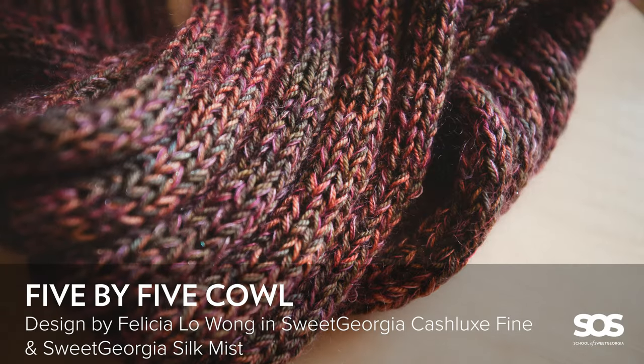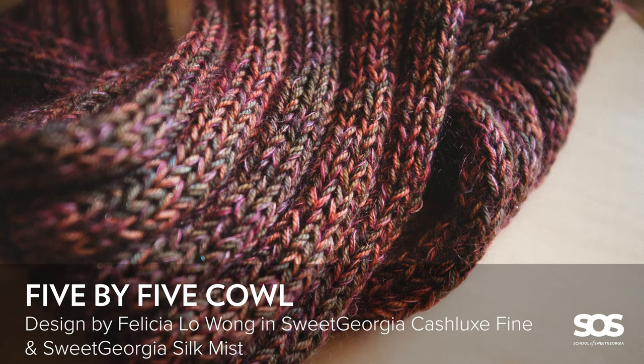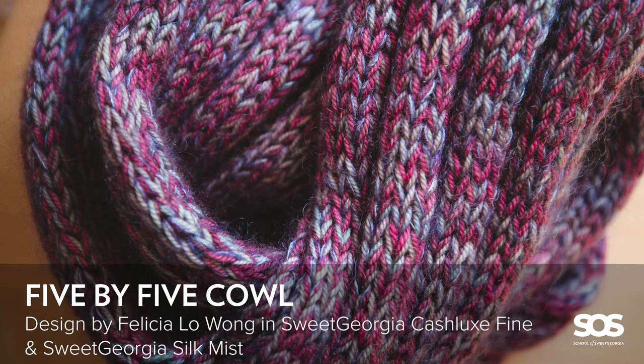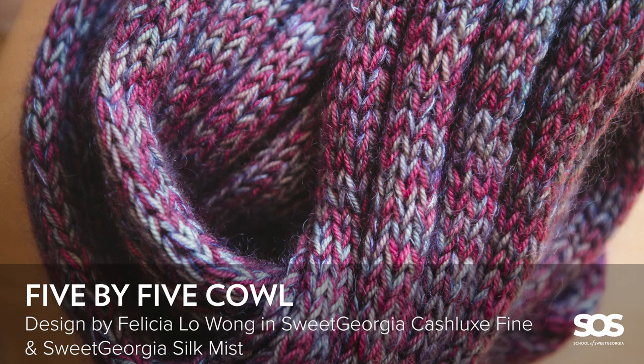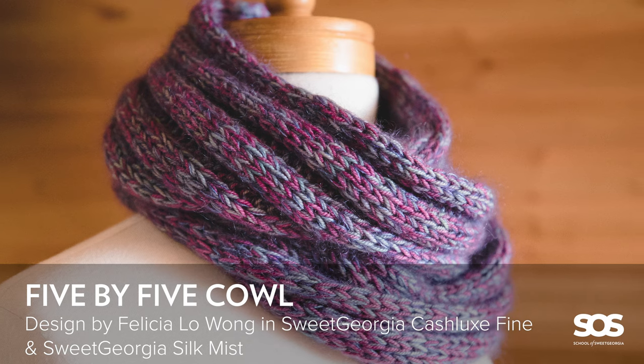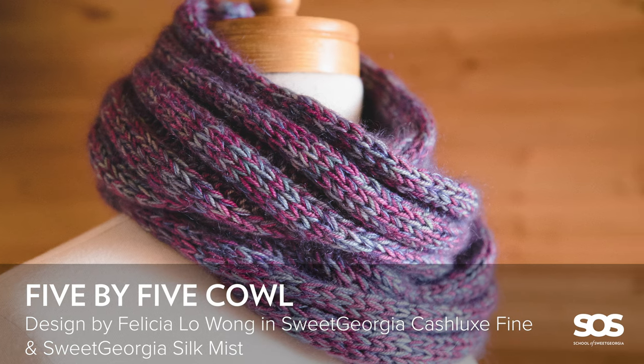The project we'll make in this workshop is what I call the 5x5 cowl. This super easy-to-knit cowl takes three yarns knit together to make a lush, cozy, and bouncy infinity loop that can be worn wrapped around your neck as a cowl or unwrapped and loose like a scarf. It's a super simple design that I worked up many years ago, and it satisfies my love of playing with color combinations and creating something that is texturally squishy, cozy, and soft.